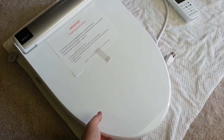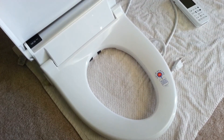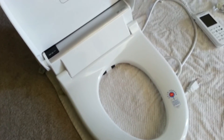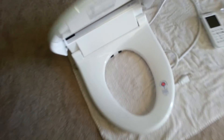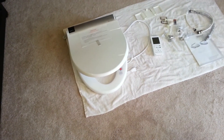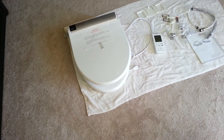The BioBidet BB2000 comes in elongated. Currently, BioBidet does not offer a round option for this seat. Both the seat and the lid have a slow close feature preventing either from slamming.